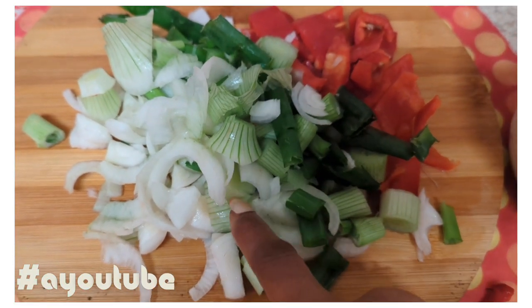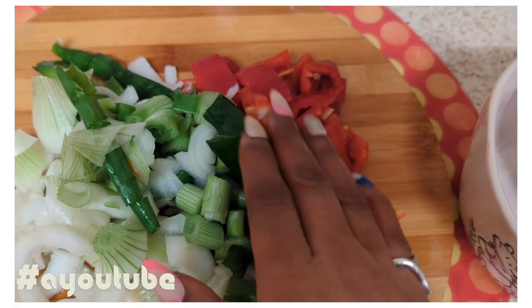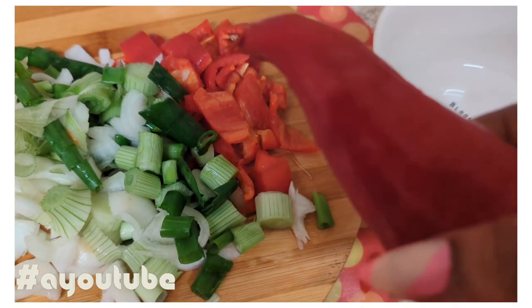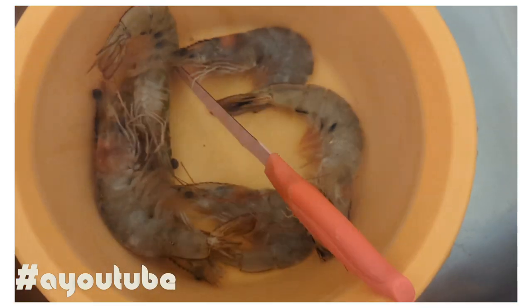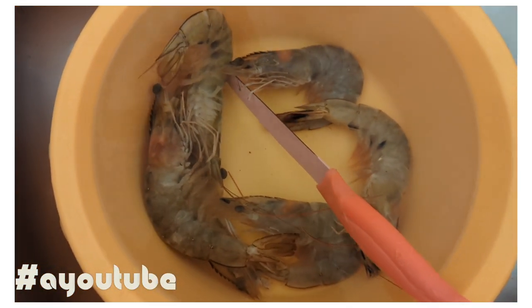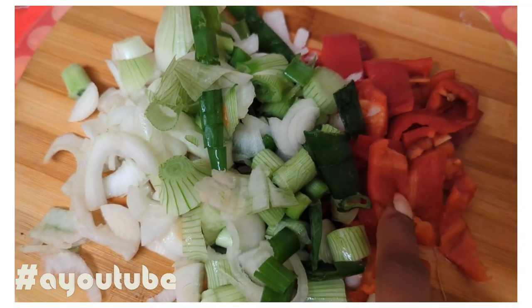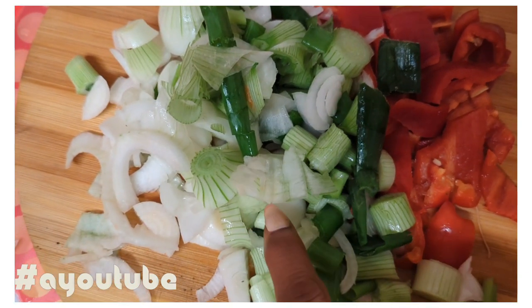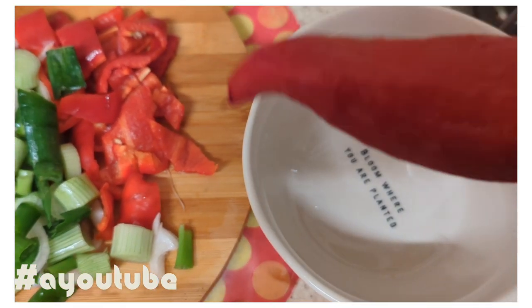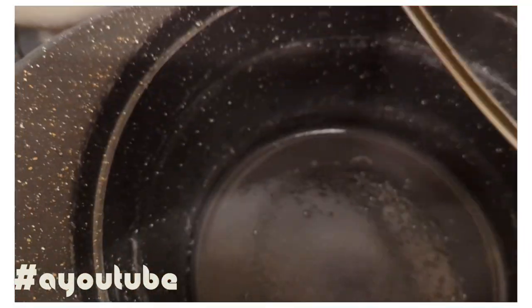I've got spring onions here, and I've got the red pepper — this is how the red pepper looks before it is chopped up. For anybody who is just joining, I've already peeled the prawns; there's another video where I show you how to do that. I've also got my sweet peppers, which are very sweet and delicious, and the spring onions — that's what they look like for anybody not used to them, before being chopped up. And I've got my pot with palm oil in it.